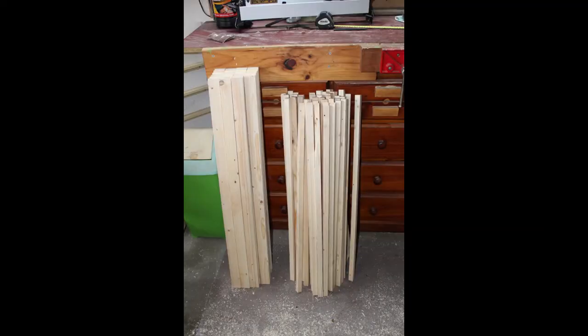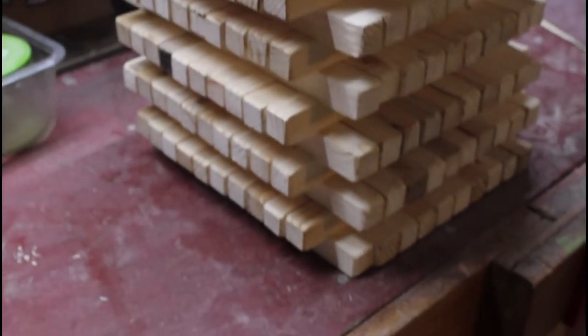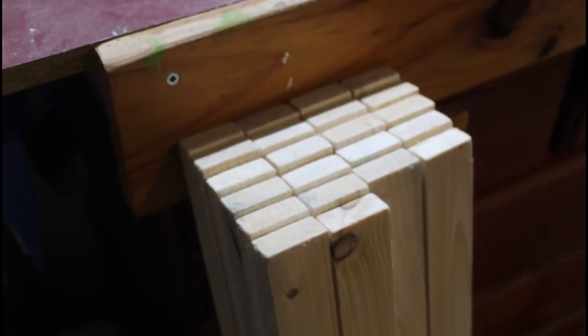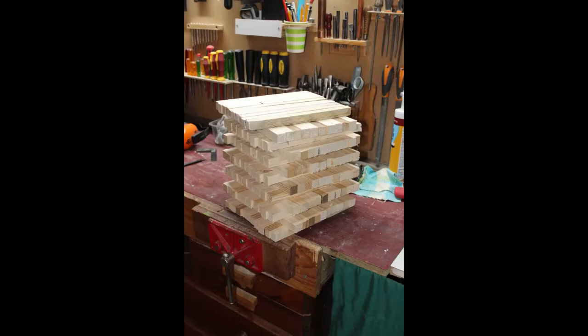Now it was time to cut all the uprights and bottle support pieces so we could start assembling our wine ladders that would make up our wine rack. The length of your upright pieces, which are 20 by 40 millimetres, will depend on the number of bottle rows in your rack. The length of the bottle supports, which are 20mm square, is 260 millimetres. To make things go a little faster, use the stop block on your table saw. That way you can cut multiple pieces at once and no marking is required, which is a huge time saver. Also remember to make a few spares in case of stuff ups or breakages.